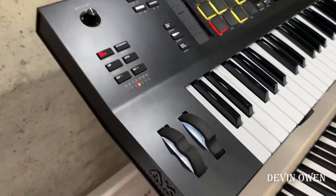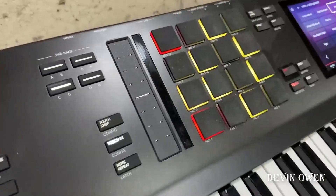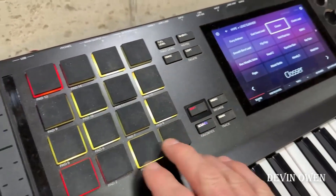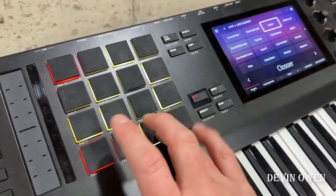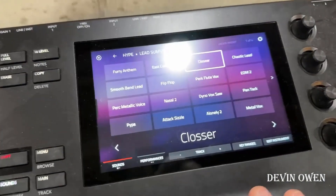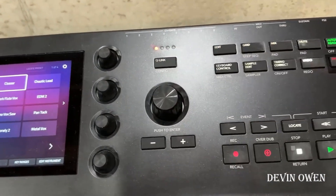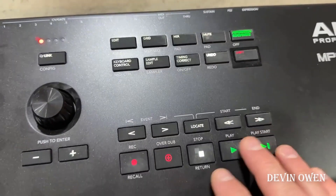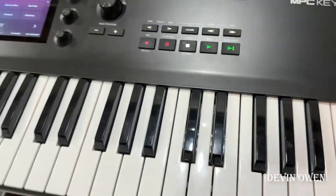I absolutely love it — it's just a beast. As you can see, it has a lot of similarities to the MPC. It's got your key pads; I believe these are about the same size as the MPC One — they're not full size, but I find them still very usable. You've got your awesome touchscreen here, fully packed with instruments and patches. You have your transport controls and all your buttons here that you'll recognize if you're a beat maker.